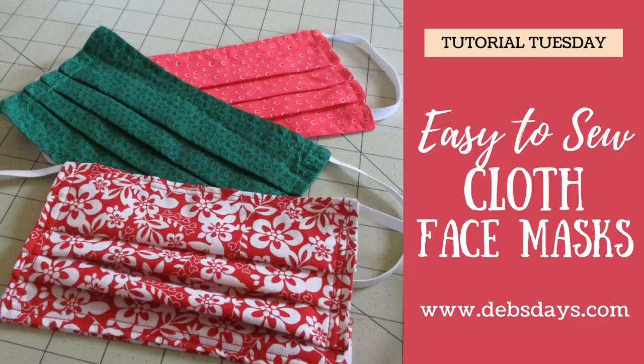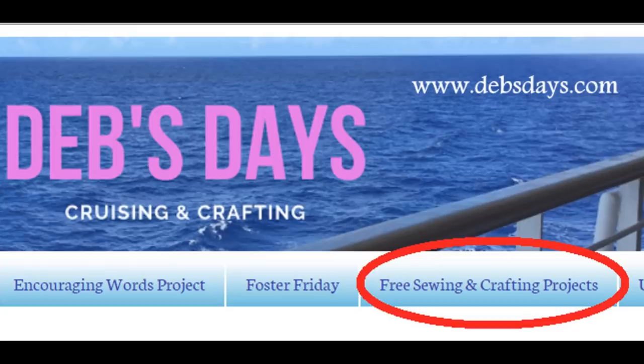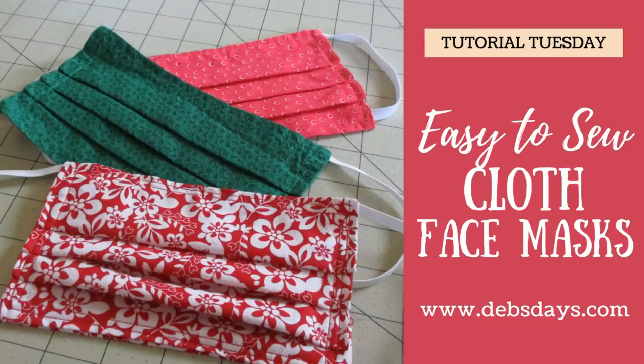As you can see, they go together pretty darn fast. You'll want to wash these after each time you use them. Also remember to wash your hands, keep your hands away from your face, keep up that social distancing, and stay safe out there. If you'd like to see more sewing and craft projects, don't forget to subscribe to my YouTube channel and check out the blog at DebsDays.com. You'll find an entire section dedicated to free sewing and crafting projects. See you next time with another project.